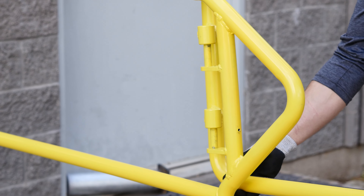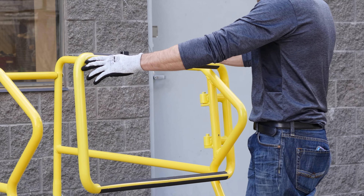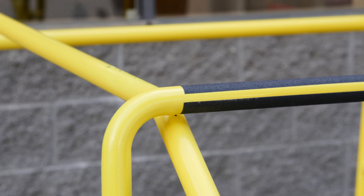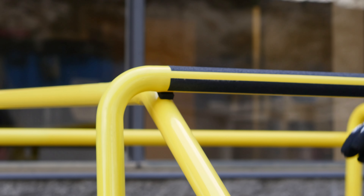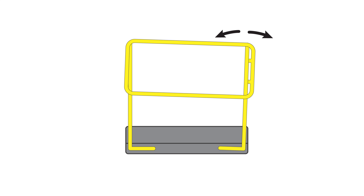Then lift the gate into place and set it on the hinges. Make sure that when closed, the gate makes contact at the bottom bar, but ensure that there's enough of a gap at the top to install the magnet. To do this, you can simply place the magnet in between the side rail and the gate. If the gate height needs adjusting, you can move the hinge side rail in or out before tightening.